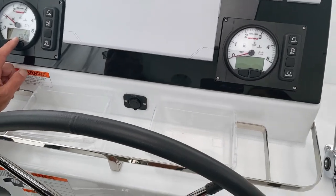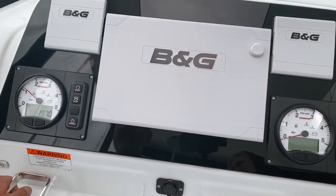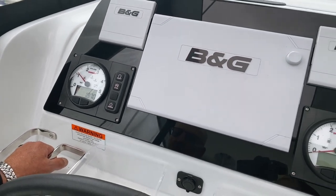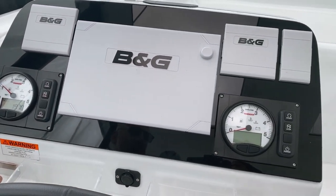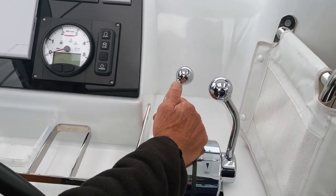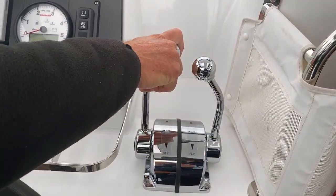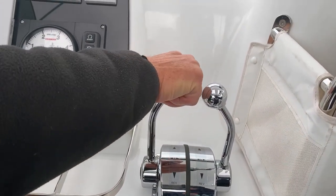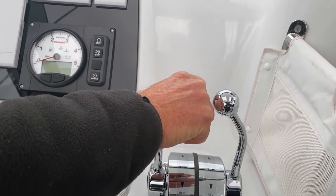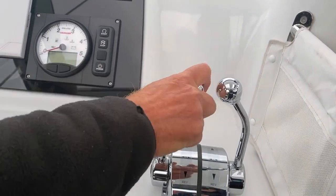You have your engine hours here — the boat has done 197 hours, so it's pretty new. To get throttle, there we are. If you want it to go into gear, bring the lever up so it clicks into neutral, then stroke it forward and you're in gear. Bring it back to neutral, pause for a second, and then it goes down into reverse.